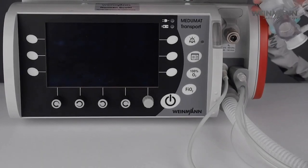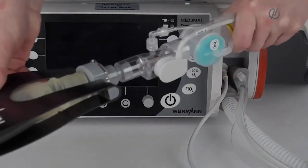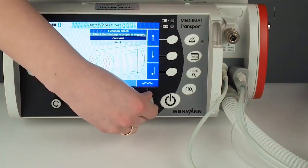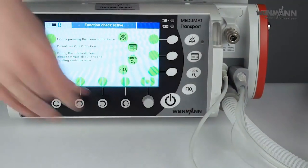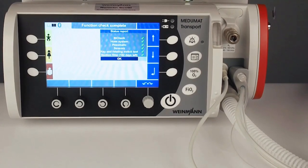Now that we have prepared the device, I would like to show you how to do a function check. First, connect the test lung to the whole system, turn on the device, and then press 'Function Check.' Check that the battery is tight and then start the function check — turn and twist every knob. The device in parallel does the automatic check of the internal sensors and the external flow sensor. After a few seconds, you will see the status of the function check. Everything is green, so the device is ready to use. Please only use the device if you see this result.